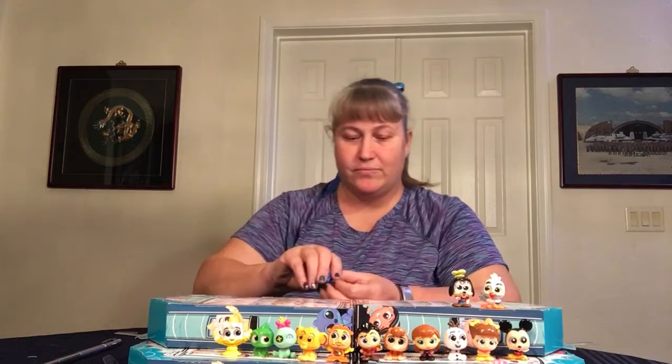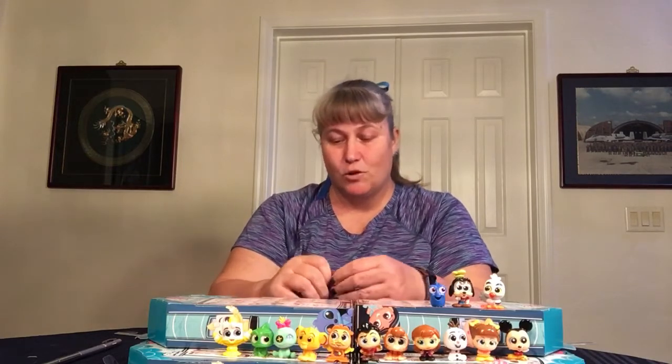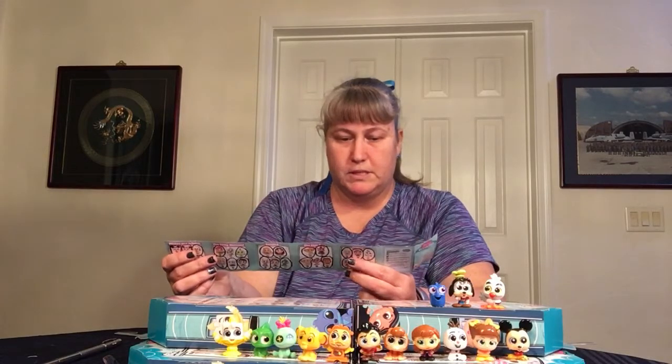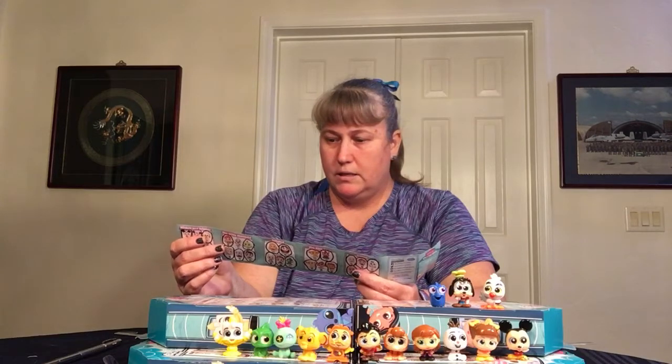We got Dory — that's my friend's character. My character is Tigger, she's Dory, and my sister is Eeyore. Those characters fit our personalities perfectly. Now this one we already have, but let me not screw up his name — it's Gus from Cinderella. The entire Cinderella collection is special edition. He doesn't want to stand up, he wants to lean back. We have all of them already.